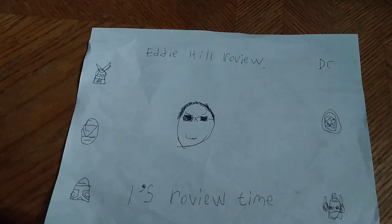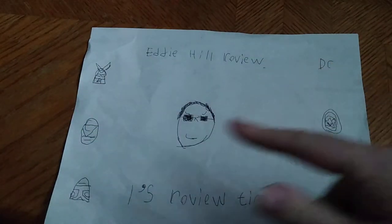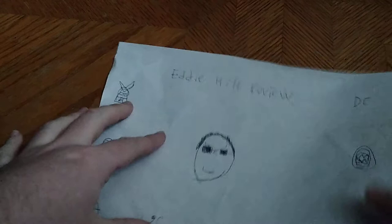Hey, what's up YouTube land, it's your boy Eddie Hill, the Pennsylvanian toy collector, back on the scene. It's time for another Eddie Hill review — review time, people! Today we'll be reviewing the Mighty Morphin retro line from the original Mighty Morphin Power Rangers. This is a re-release, and this is the flip-and-change Mighty Morphin Power Ranger Jason.